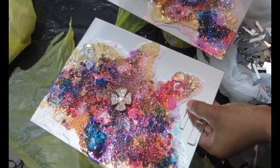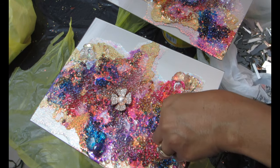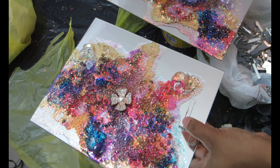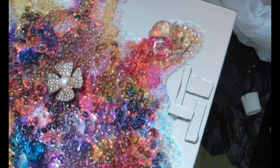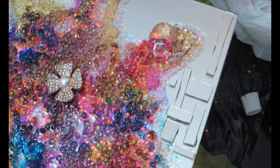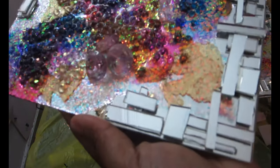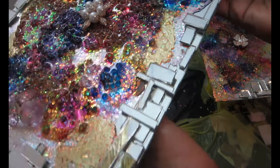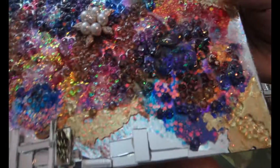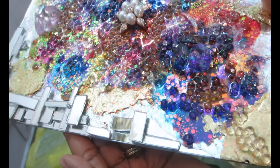I'm building the 3D mirror pieces all around the sides, anywhere that doesn't have the color part. Once we're done, this is what it's going to look like — I absolutely love the way it looks. It looks very interesting, very beautiful, and very expensive.